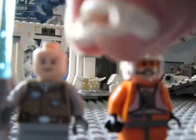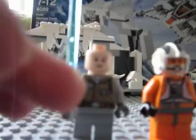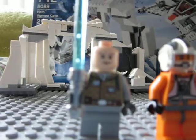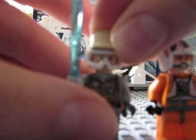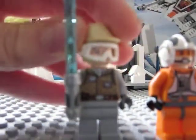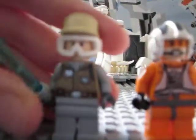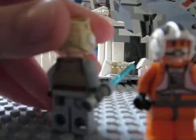The helmet has a visor that comes off. This Luke has the same face as he does in the Luke's Landspeeder set. He also has a new torso, which looks very awesome indeed. It even has back printing.